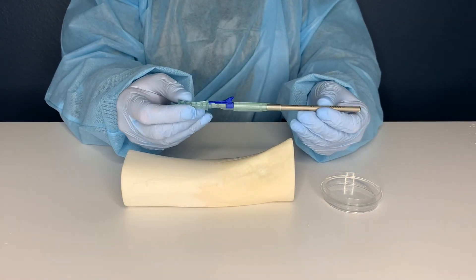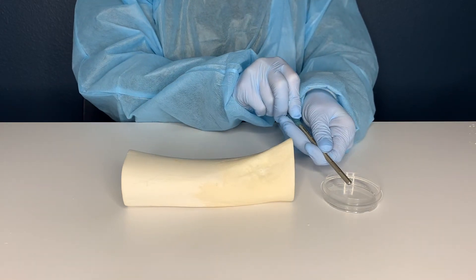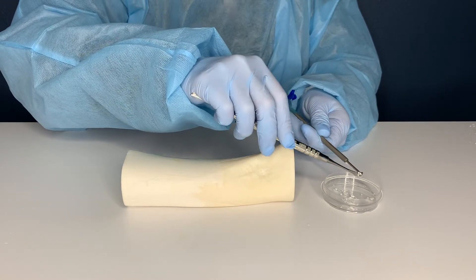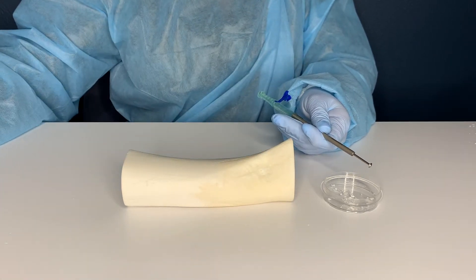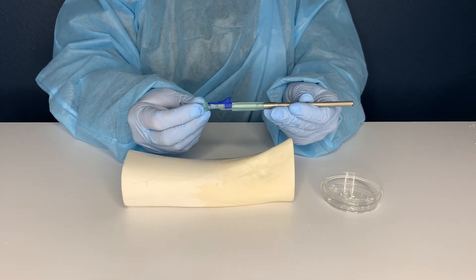To retrieve the harvested bone, lift the blue tab and slide the body of the Micross down. After removing the harvested bone from the Micross, slide the body back up and place the blue tab in the locked position to be used again on the same patient.